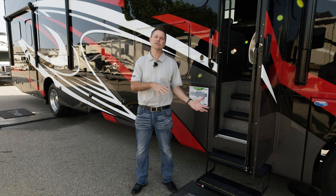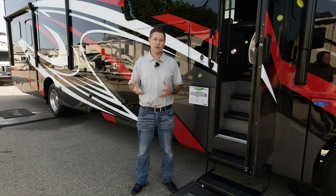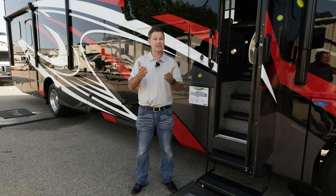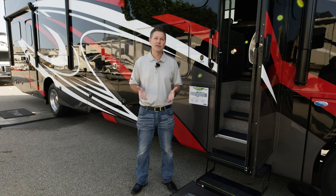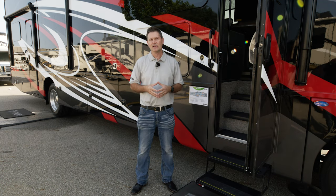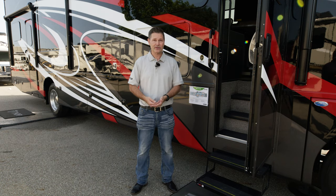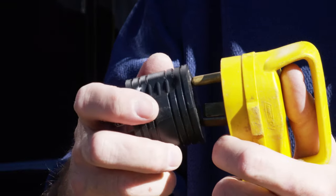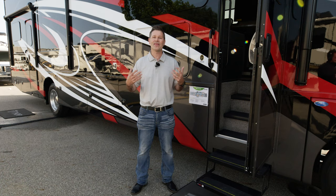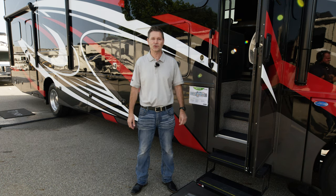The only time you're going to want to turn that off is if you are storing your motor home for an extended period of time. There is still going to be a draw — just because your switch is off does not mean you're not going to drain your batteries. There are little tidbits that store memory and digital displays. What you want to do is actually physically disconnect your batteries, or better yet, plug into a regular 110 outlet with an adapter to keep enough charge so they won't be dead the next time you use your Outlaw.